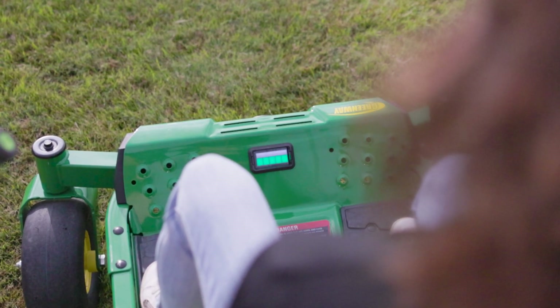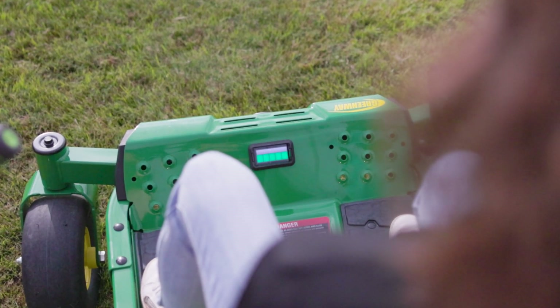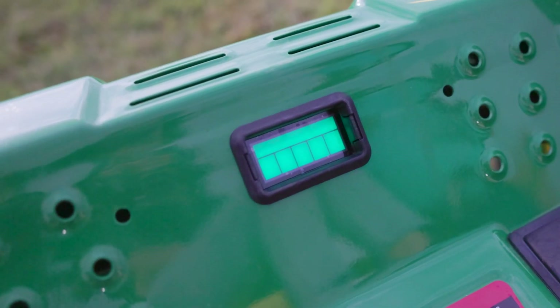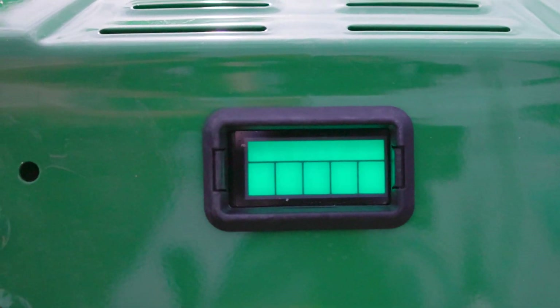White indicates that we are powered up but not ready to engage the transaxles yet. When we push our main power button one more time, that goes to green and lets us know that we are ready to begin mowing.